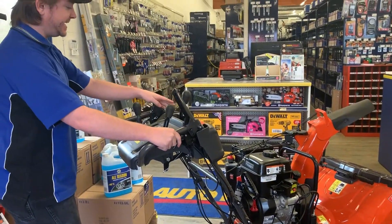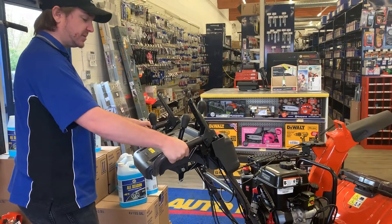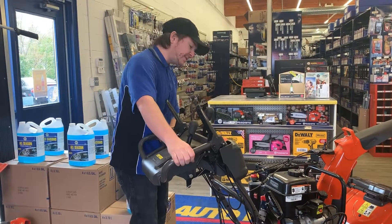You also have a heated hand warmer right there, so your hands will be nice and toasty. Super easy to start as well.